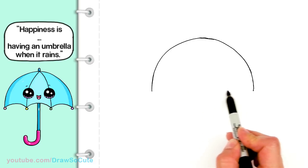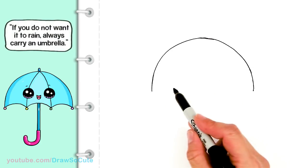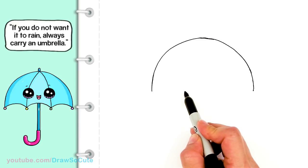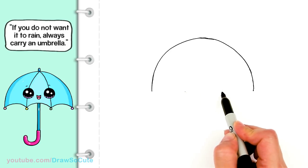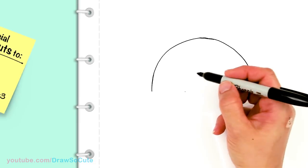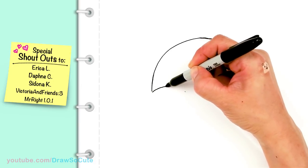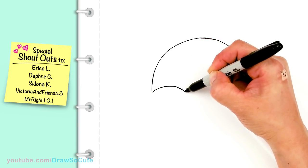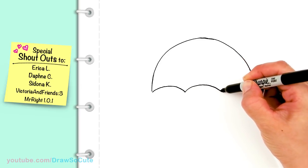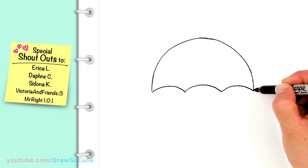I'm going to give myself a guide since I'm putting three sections on this umbrella and I want them pretty even. I'll give myself some points dividing it into three even sections. From there I'll go ahead and connect to those points — I'm going to come over here and draw a curve to my first point, then draw another one to the second point, and one more all the way back to the third point.